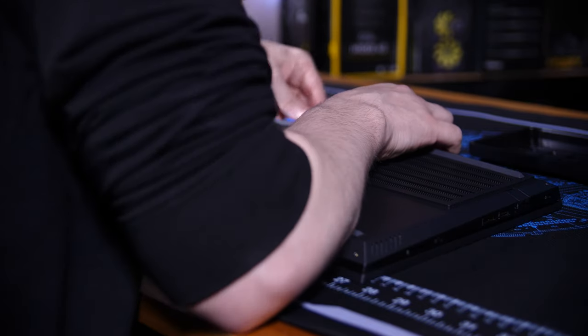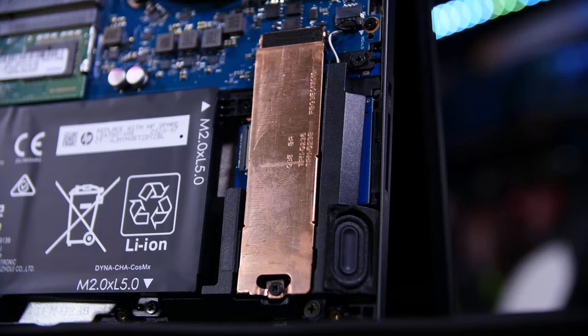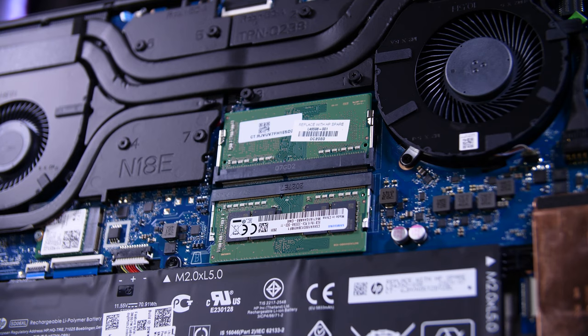You can take the bottom panel off very easily to get access to both the M.2 SSDs, which you can upgrade or add in later, and the RAM, which is also user upgradable in the future if you want to.